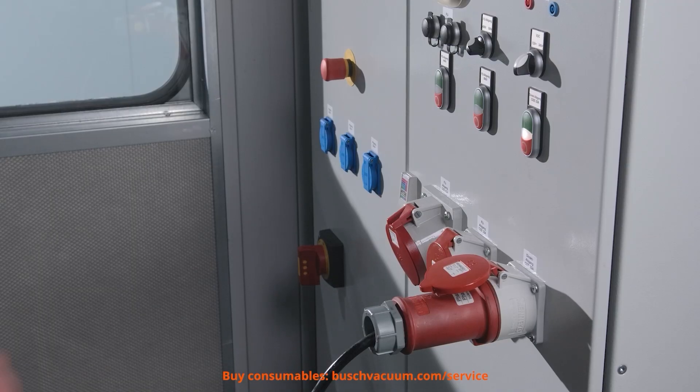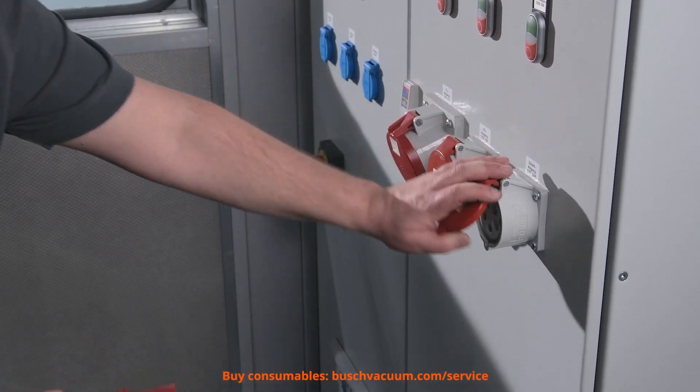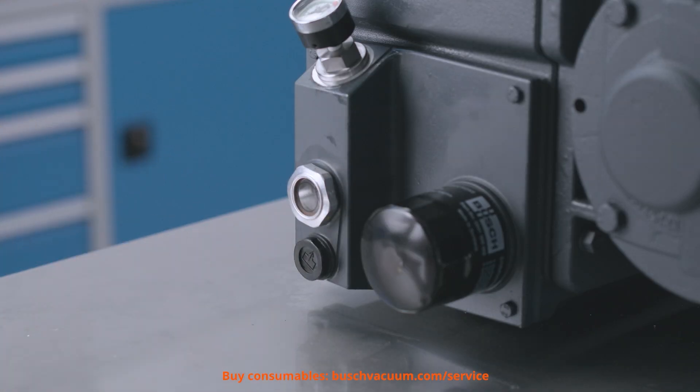Before we begin, we ensure a safe working environment and check if the vacuum pump is shut off. It is recommended to change oil on a warm pump that was running before shut off.